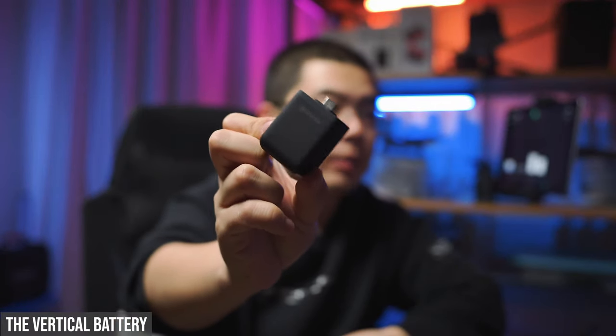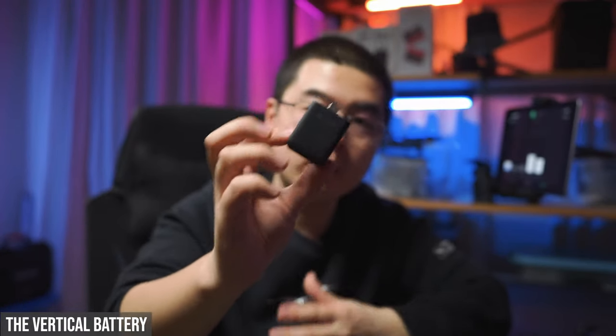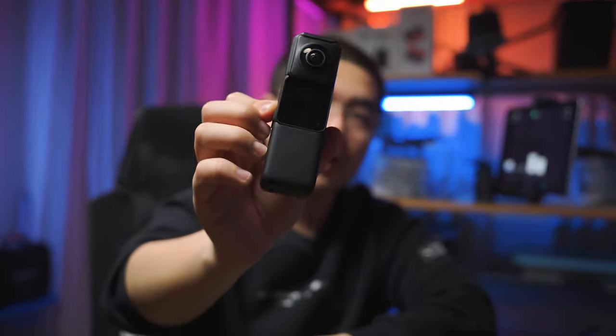The vertical battery base was not that great in the first generation because its capacity was the same as the regular One R battery base. Now this one has 21% more capacity, but the vertical battery's real battery life might actually be shorter compared with the regular battery base when used with the One RS core module. With the vertical battery base, you can transform your One RS module system into the Insta360 One X2 style. It could become a must-have accessory if Insta360 releases a brand new 360 mod in the future, but for now it's not on my top recommendation list.